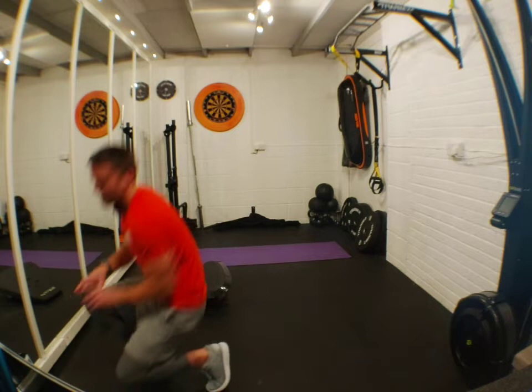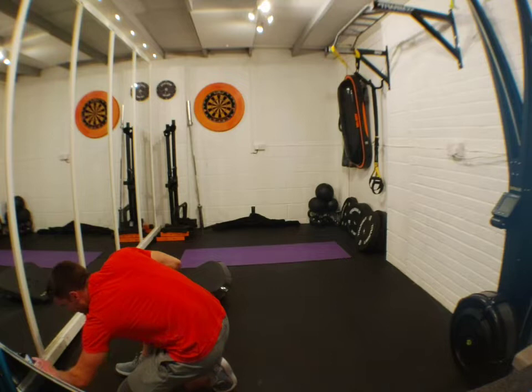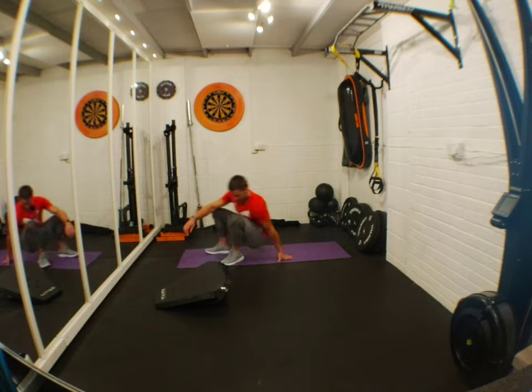Thanks Danielle. How are we doing? I hope you're good. Stop the timer, reset, grab that drink if you need it. Any questions, remember to pop them in — very gladly help. This Friday is getting better by the second. Round three — we've got hip thrusts.